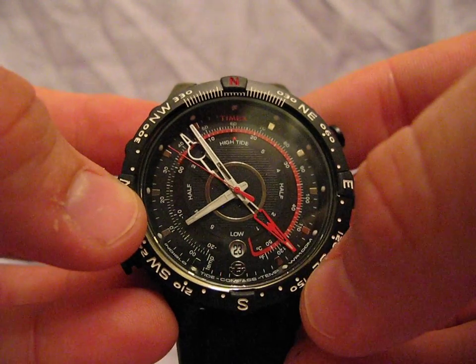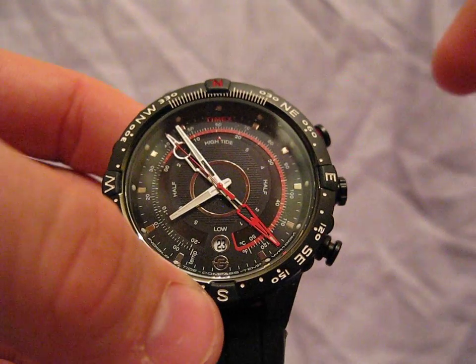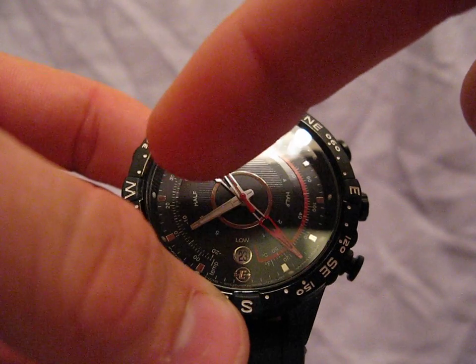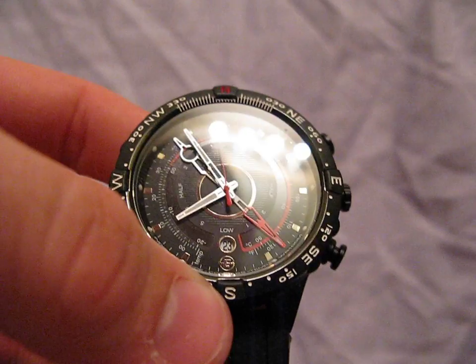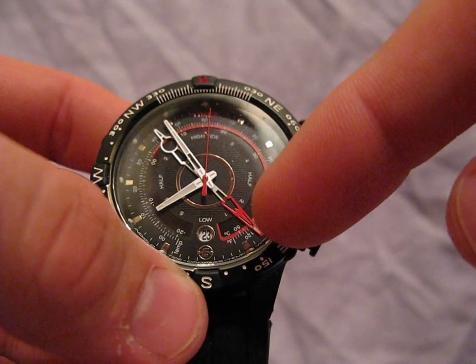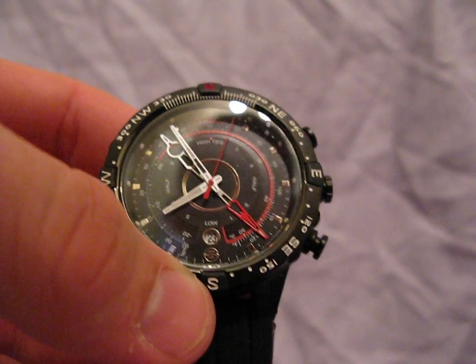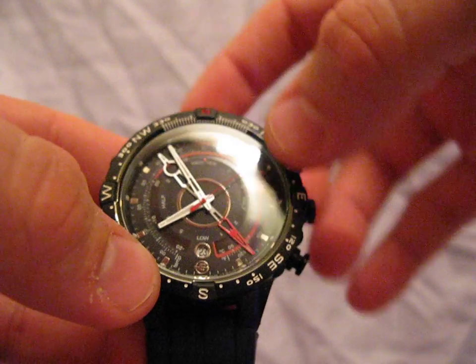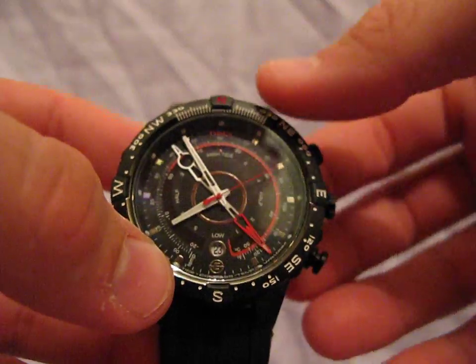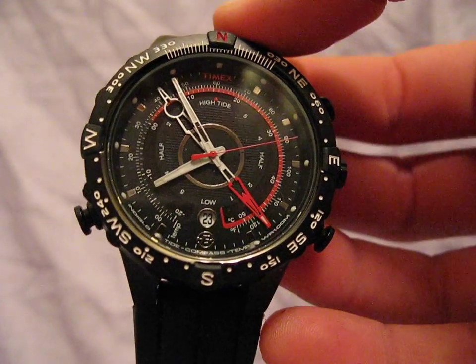The 6 o'clock position has a date wheel. I'll just describe some of the features real quick. This outer ring here — the red and black ring — is for the temperature. The red indicator on the fourth hand is the north needle. Here you can see it says low, half, high tide, and half inside of the dial. You can check truthaboutwatches.com for a still shot.